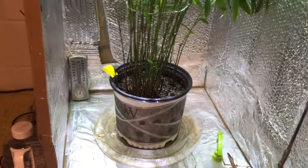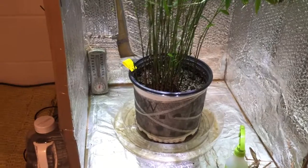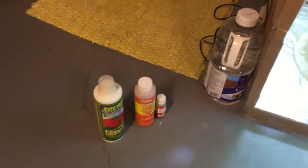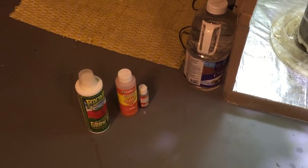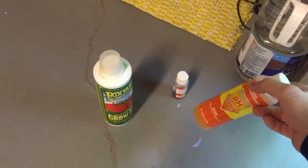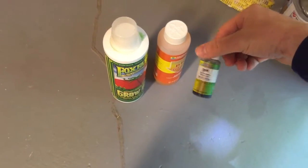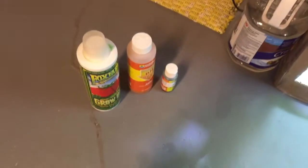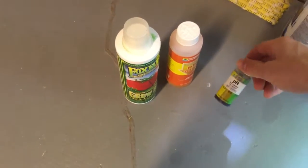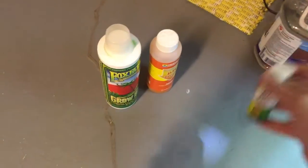I water it once a week — actually more like every five to six days because it dries out pretty quickly. I also pH my water and use a pH-up solution, because my tap water is usually around neutral, seven on the pH scale. I bring it down to 6.5, though it's not completely necessary — I just do it to be on the safe side.